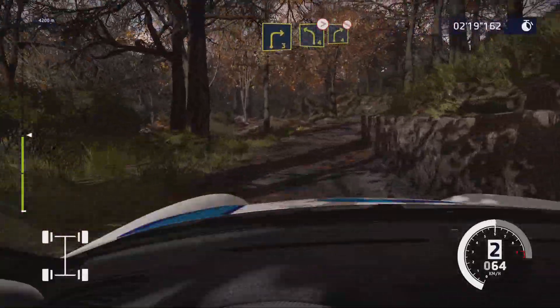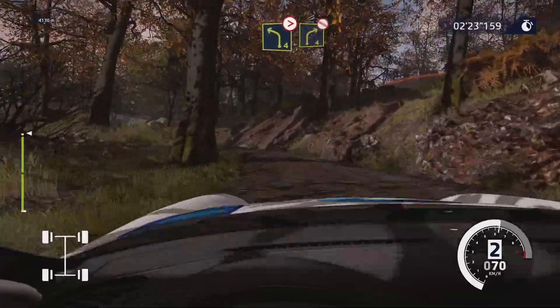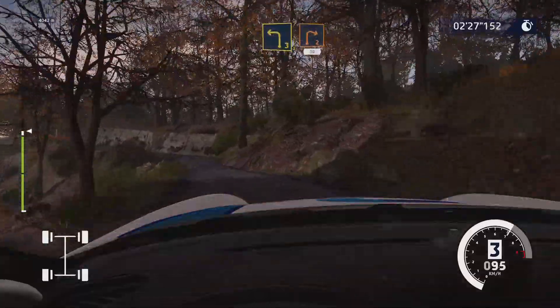And left 4, long, tightens. Into right 4, don't cut. And left 3, short. And right 2, long, 30.